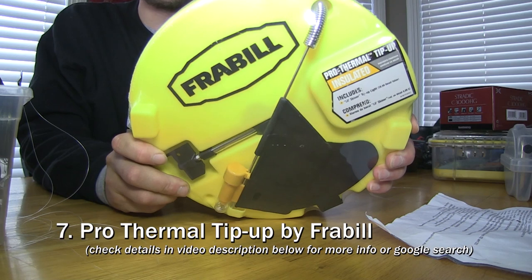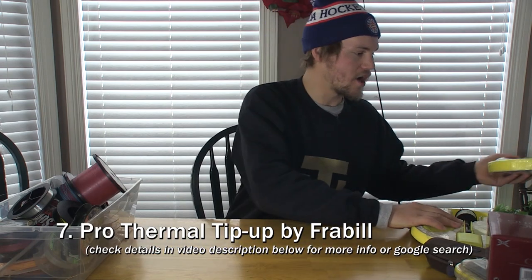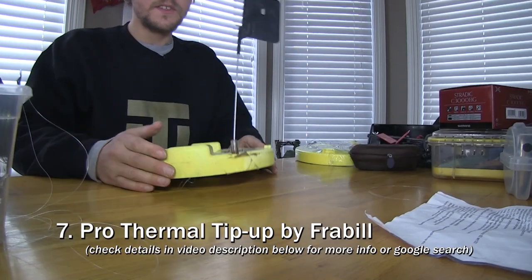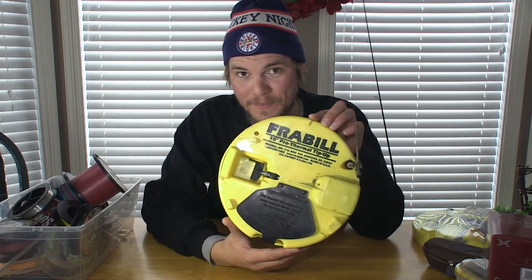Item number seven is a tip up. This is the bread and butter of ice fishing for me — it's a replacement for a dead stick because it is maintenance free. You set it in the hole and it's got a flag that pops up when you have a bite. Use it with big bait for big fish, or with a single hook and minnow for walleye or panfish. When these specific tip ups first came out, I found them mispriced on Bass Pro at $7 instead of $30, so I maxed out my credit card and ordered 800. They sent me 400 and I spent the rest of that winter selling them.